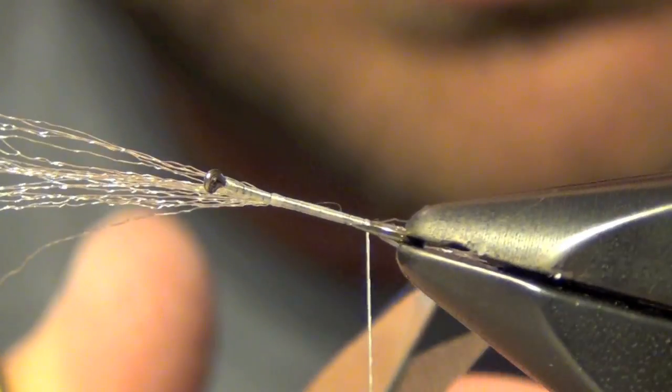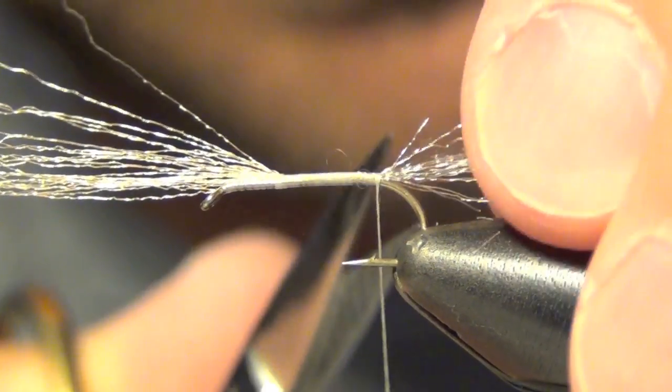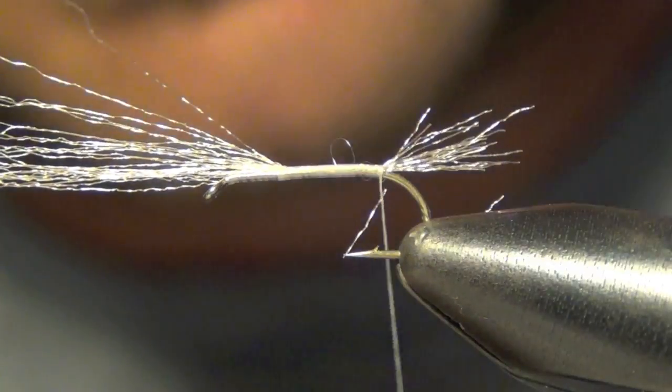I just kind of trim it. I like this to be kind of scraggly — I don't like it to be too clean. I don't like a real blunt cut. It's kind of scraggly looking.